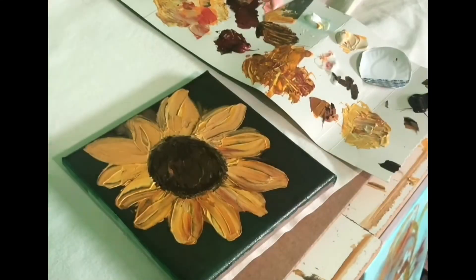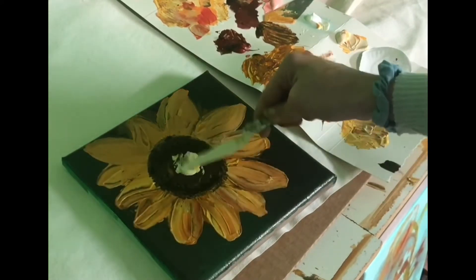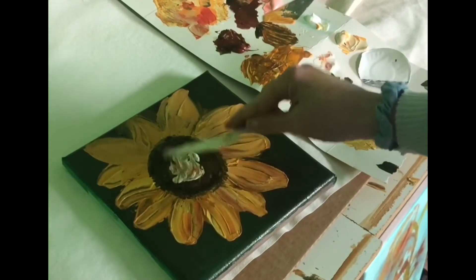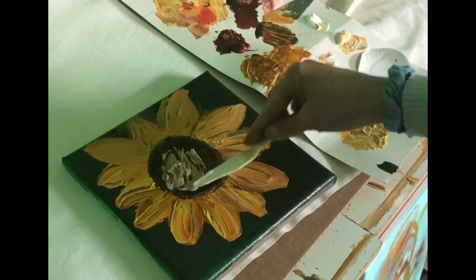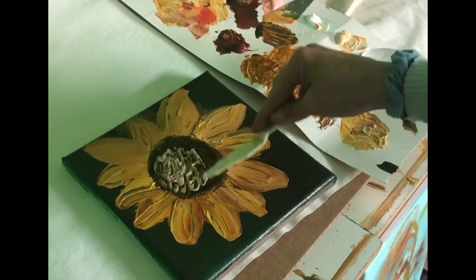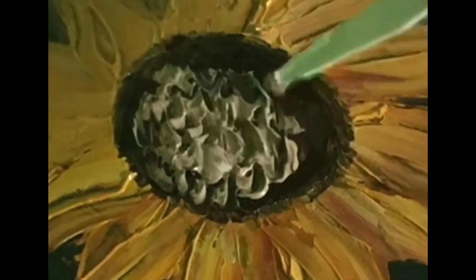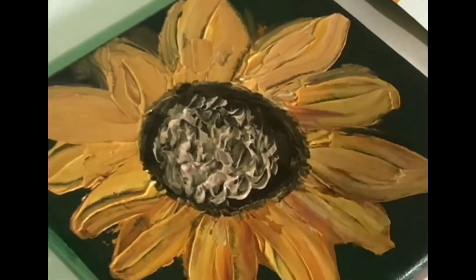Now I'm taking that plastic palette knife and I'm going in with the modeling paste and some of the raw sienna at first, and I'm just going to start scrolling that around and dabbing at it in the middle of our flower. Once I get that kind of textured and how I like it to look, I'm going to add a little bit of the yellow in as well. If you just keep dabbing at it and pulling up that modeling paste, it will slowly dry and give it that textured look.